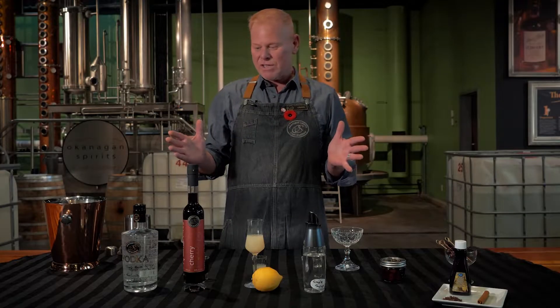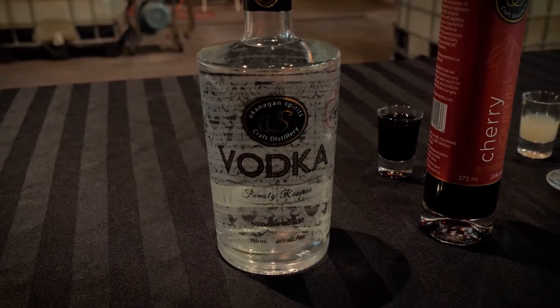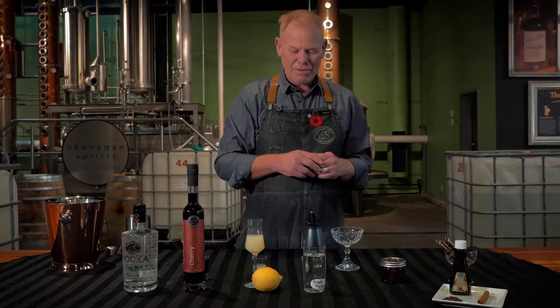We have four components for this cocktail: our family reserve vodka, our cherry liqueur, some lemon juice — it's better if it's freshly squeezed but it doesn't have to be — and we have some simple syrup.